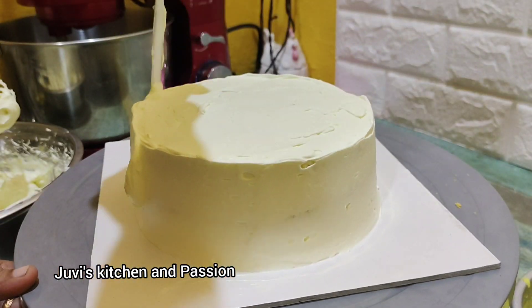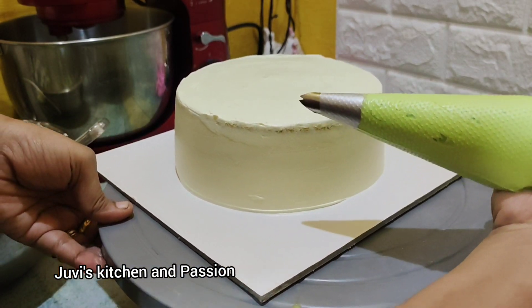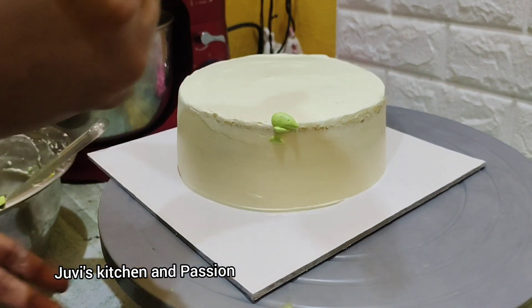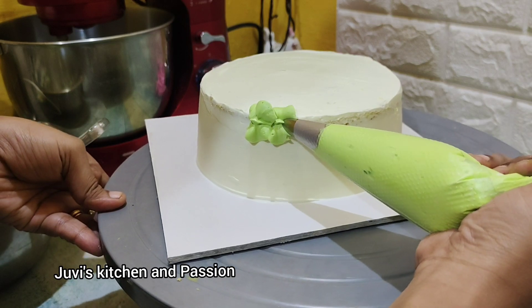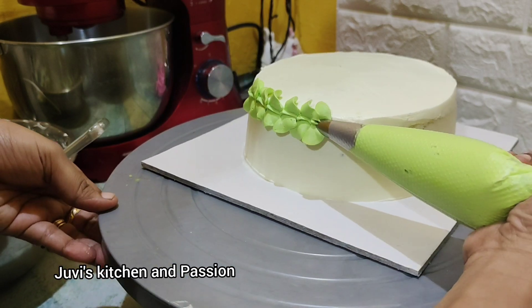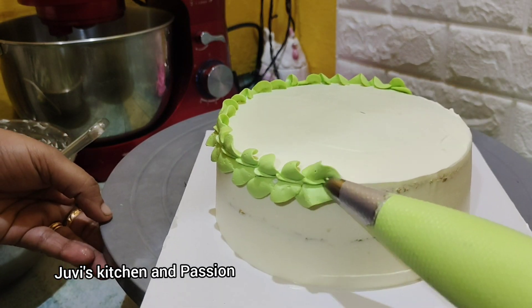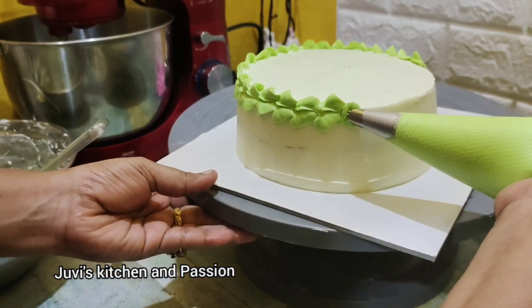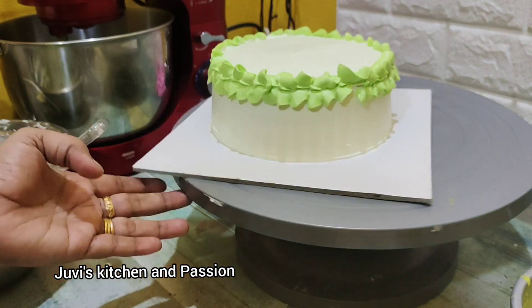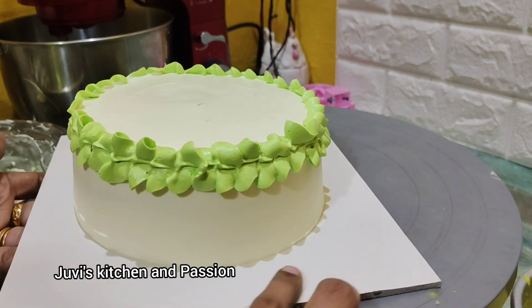I will tell you how to do it — it is done with the crumb coat. It has a contrast with the lemon yellow color. This is a leaf pattern; it is very neat and elegant. Let's put pistachios on the top — we have pistachios and will put them on top.